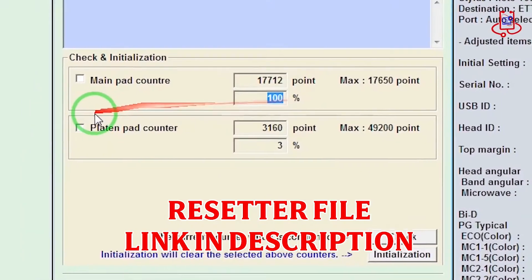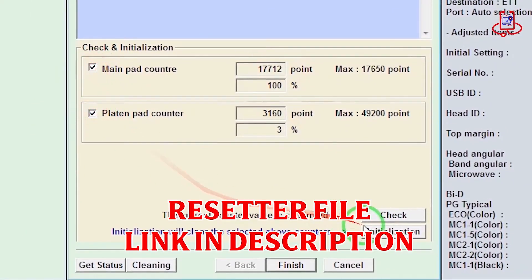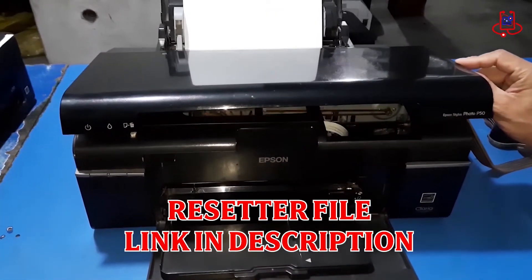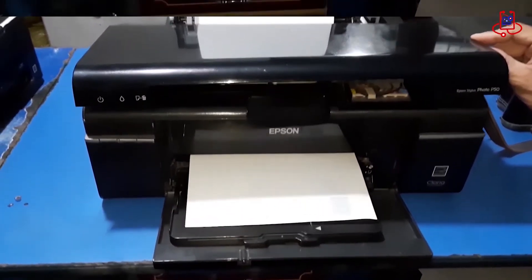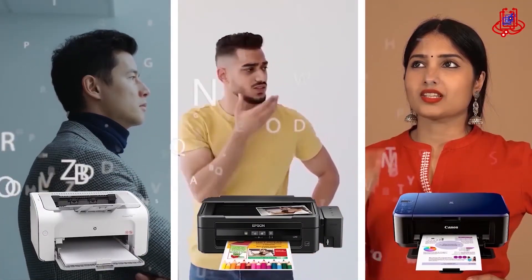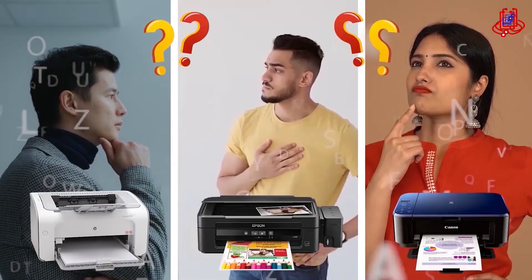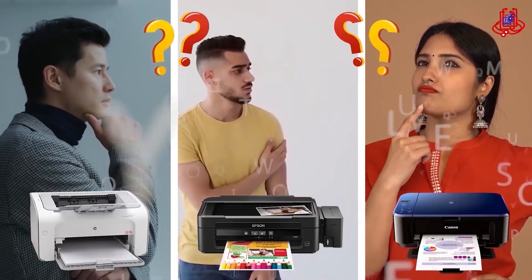Resetting the Epson T50 printer made simple. Fix printer issues like a pro with the Epson T50 Resetter. If you're having trouble with your printer, you can fix it for free on your own. If you have any technical questions or aren't sure which printer to buy, just ask us for expert advice and free support.